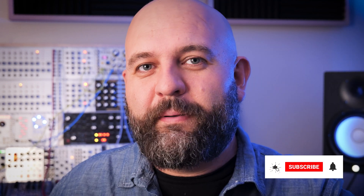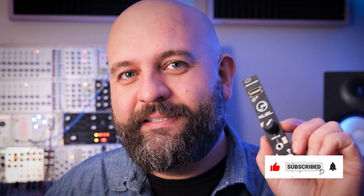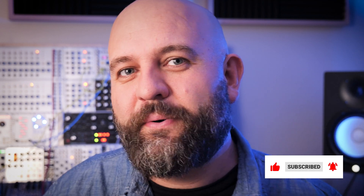Just a quick plug for my Patreon page — I give away a DIY module once a month. If you're interested in being a part of that, check out my Patreon page. The link is below. Make sure to sign up for tier three and you can be entered into the drawing.